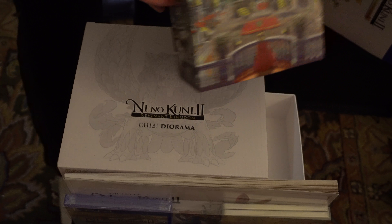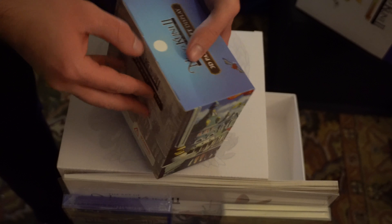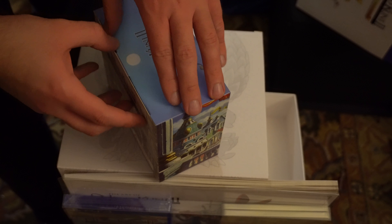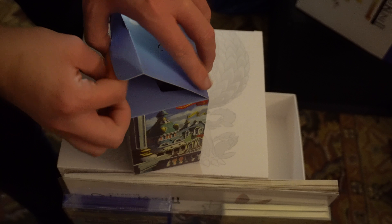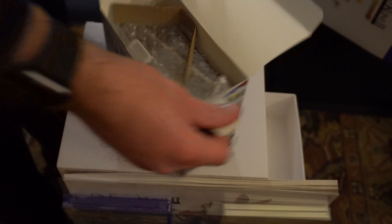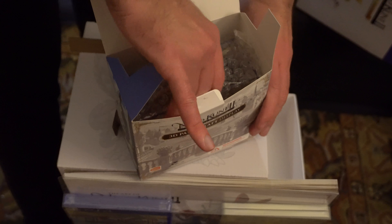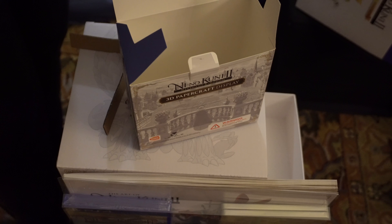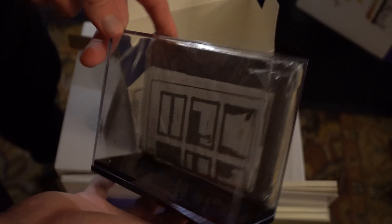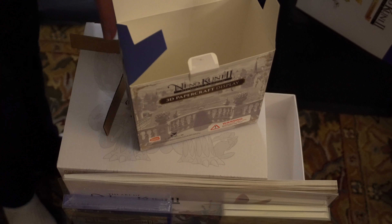Then we have the 3D papercraft display, which you kind of have to open up. There's a little bit of cardboard and some bubble wrap — just pull that out. Oh, don't tell me there's assembly required for this. I think there's assembly required for this. Well, maybe it just pops out a bit — so maybe not too much assembly required. Let's set that aside.